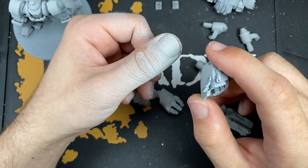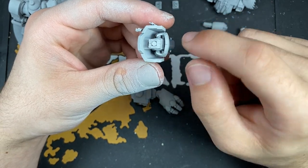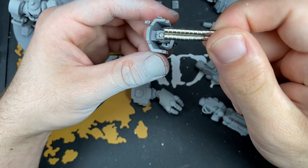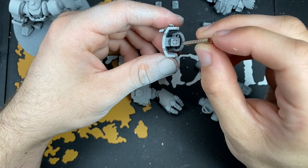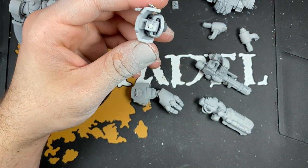My thumb is very much covered in primer. For the shoulder joint for the guns, I have put a magnet in here - another one of these 3x2 magnets. What I did is I used a drill to drill down into that, and then I just sunk that magnet in there and covered it with a little bit of super glue, just to make sure that's nice and secure.